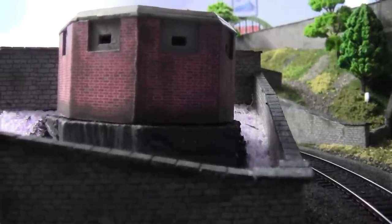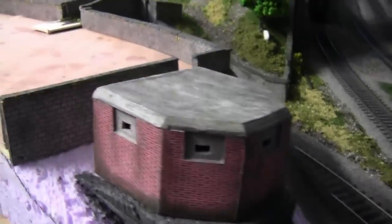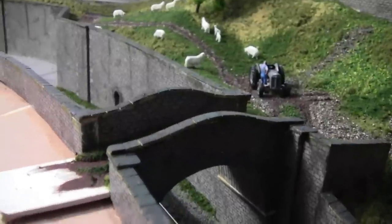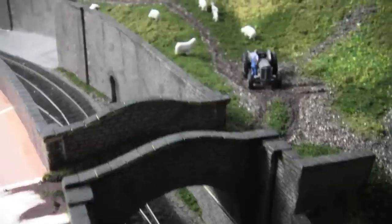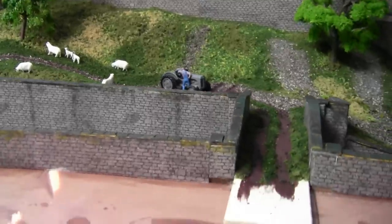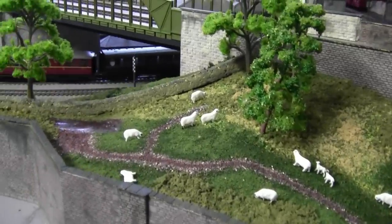Now that the painting is done, that finishes the Jarrow walls and also finishes the smallest bridge on the layout. The farmer now has got access to his field.